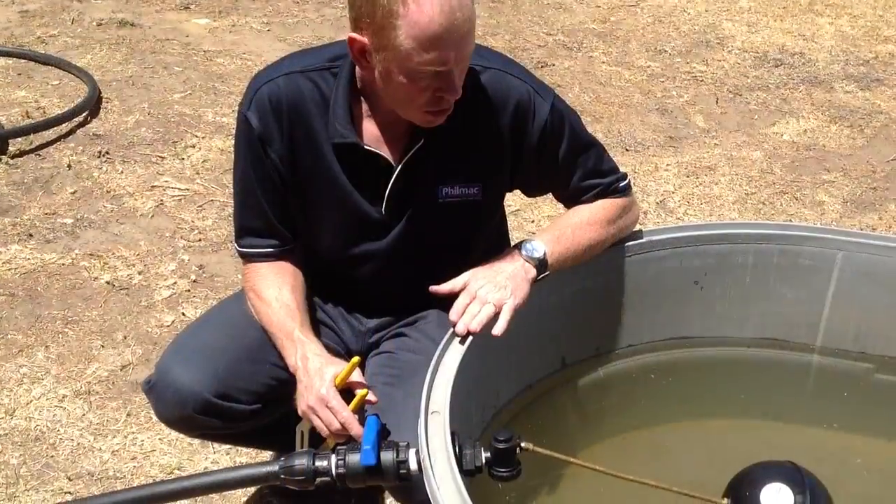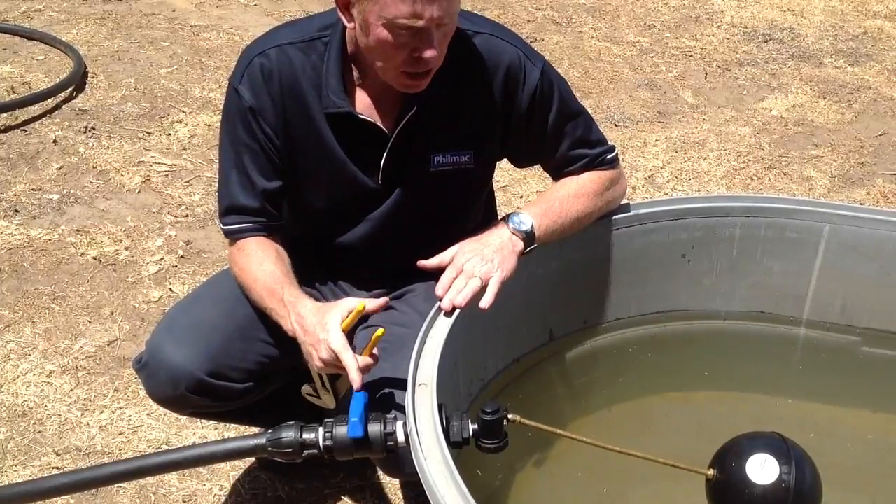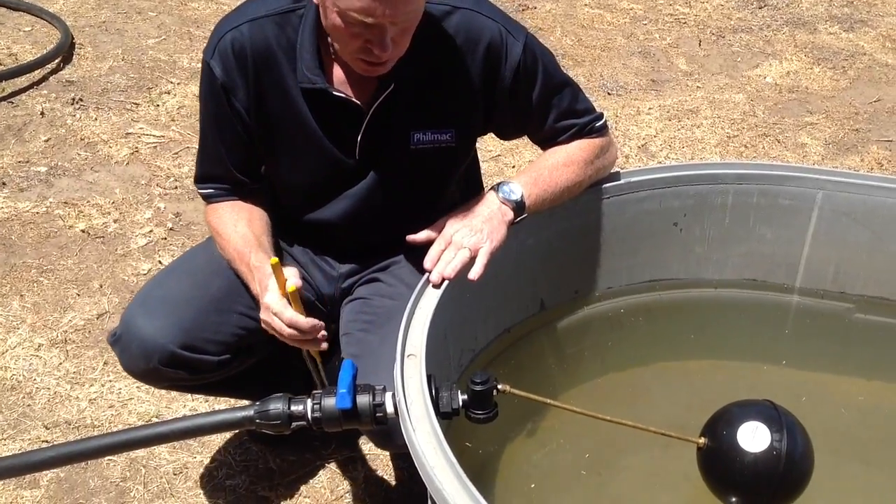What I'm going to do now is adjust the float level of the sleeve valve. Just as a tip, make sure that your valve is isolated before you commence.